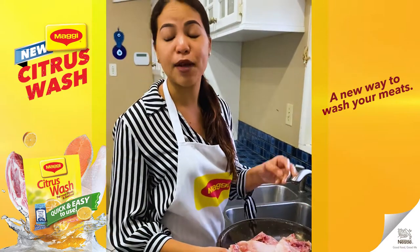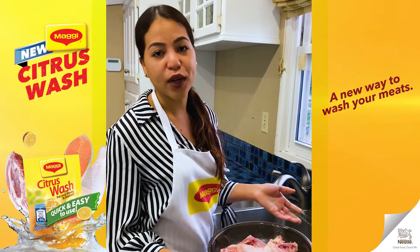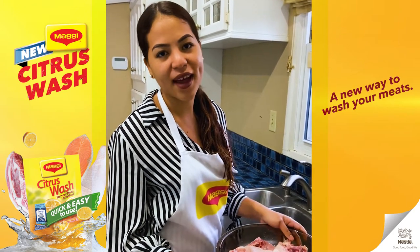Now I can go ahead and add any green seasoning, any all-purpose, or any other chicken seasonings I'd like to use and I'm good to go. I can make stew, I can make bake — the possibilities are endless. Please try out this product and let me know what you think! Bye, see ya!